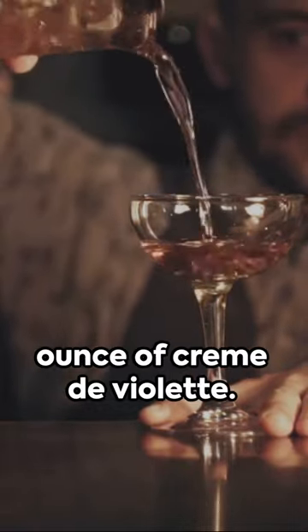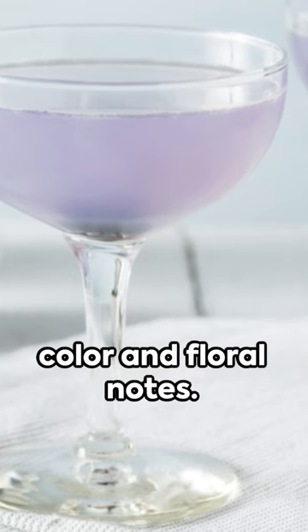Lastly, a quarter ounce of crème de violette. This gives the cocktail its unique color and floral notes.